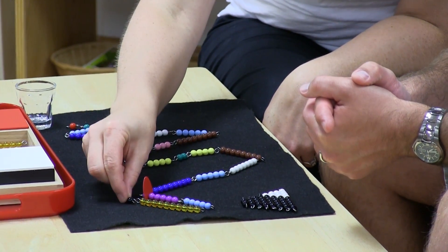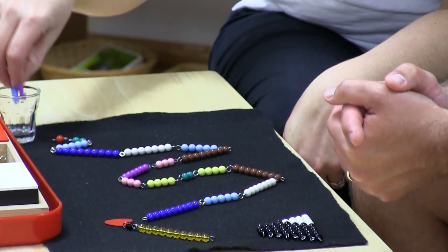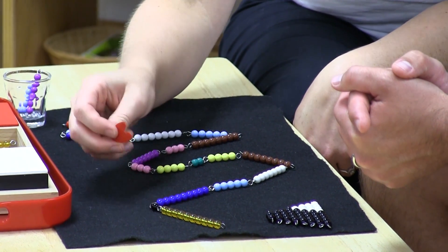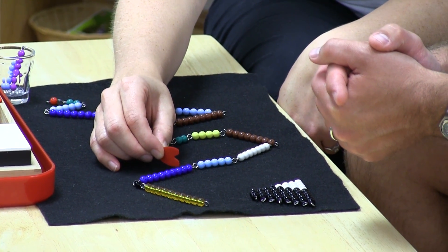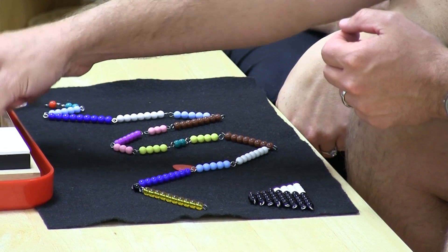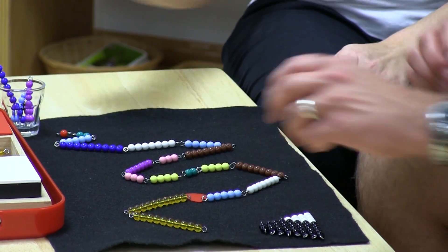I'm going to mark it with that and put these right here. Now we're going to start counting with this black one. Ready? One, two, three, four, five, six, seven, eight, nine, ten. Want to get one? Sure. Interactive game.